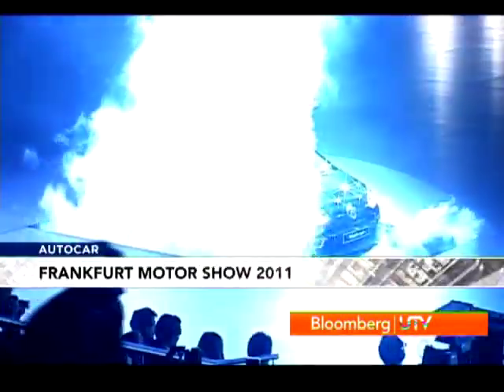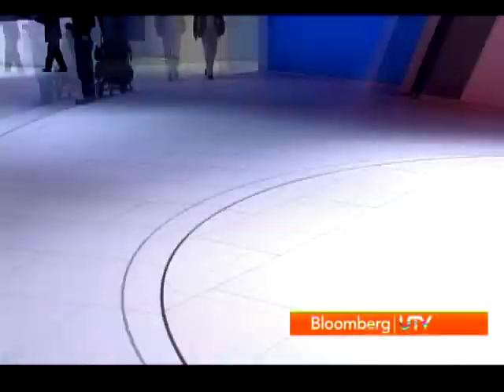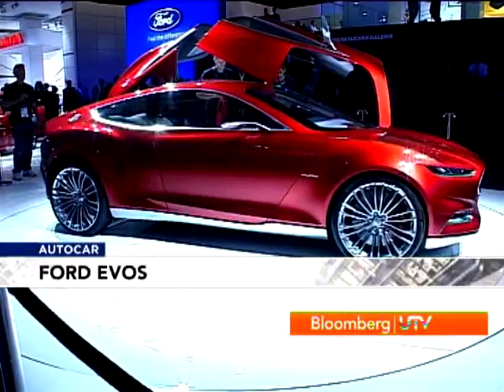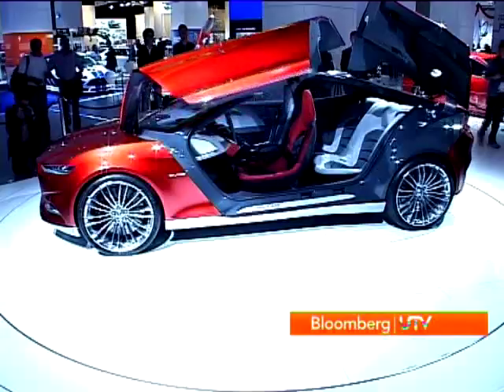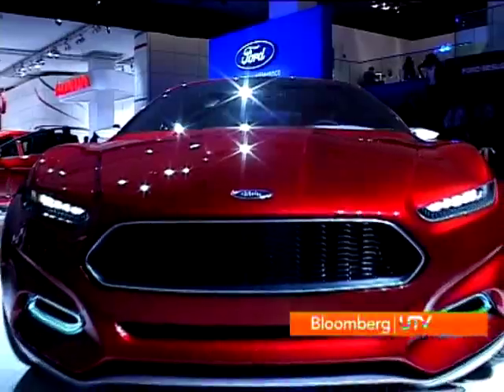The 2011 Frankfurt Motor Show was packed. Earlier we brought you all the India-centric cars, and this week we bring you the dreamy concepts and the exotic supercars. One sleek and hot concept that caught my attention was at the Ford stand — this svelte GT car wowed the crowds with its four gullwing doors and a full glass roof. The main talking point here is the design, as it gives us a clue of what future Fords will look like.